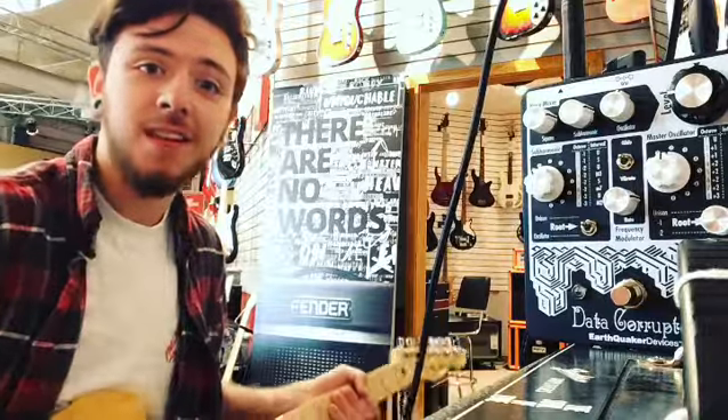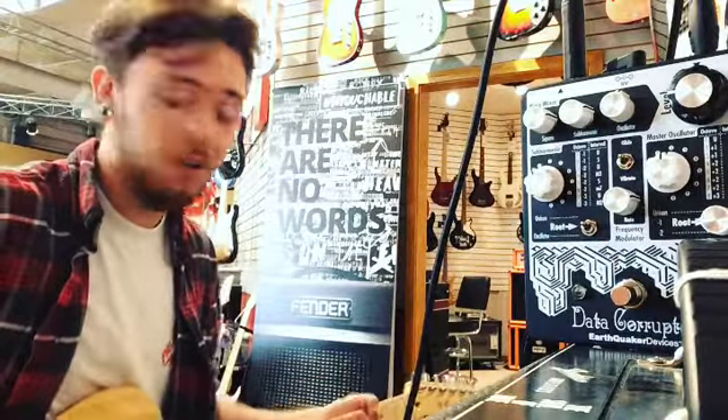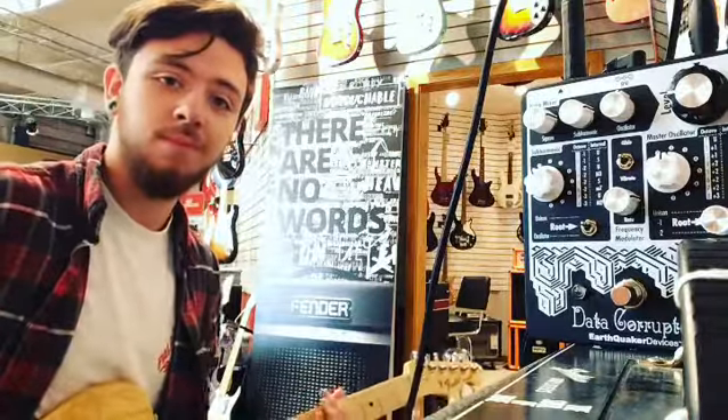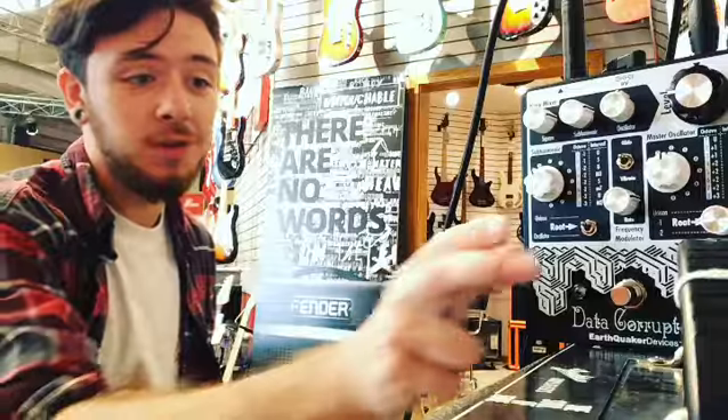Today I'll be testing it out with this Fender Standard Telecaster through a Hot Rod Blues Jr. Now this is my clean tone. And now here is with the pedal.